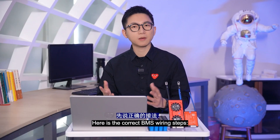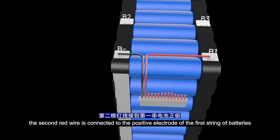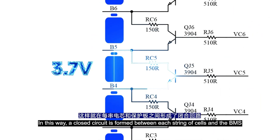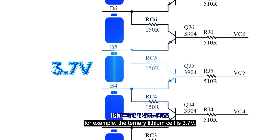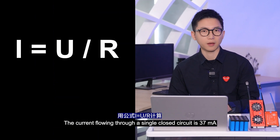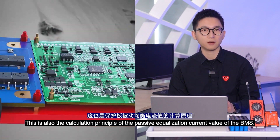Here are the correct BMS wiring steps. The first black wire of the BMS is connected to the total negative electrode of the battery. The second red wire is connected to the positive electrode of the first string of batteries. The third is connected to the positive electrode of the second string, and so on. A closed circuit is formed between each string of cells and the BMS. The voltage equals the voltage of a single string — for example, a lithium cell is 3.7V. Inside the BMS there is a resistance, usually 100 Ohms, so the current flowing through a single closed circuit is 37mA, calculated by voltage divided by resistance equals current. This is also the calculation principle of the passive equalization current value of the BMS.